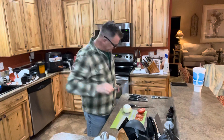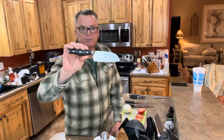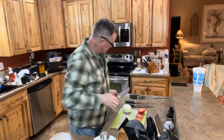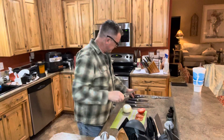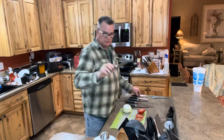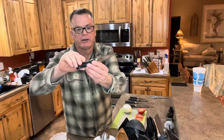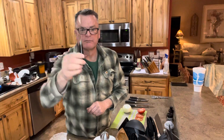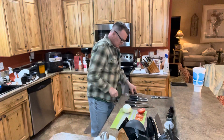So this is the eight-inch chef's knife, this is the eight-inch bread knife, this is the Santoku knife which is probably my favorite, and then a five-inch tomato knife, a utility knife, and a small three-inch paring knife which is a very handy little knife.